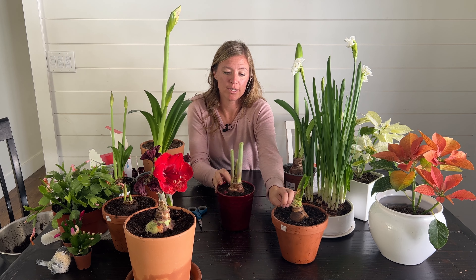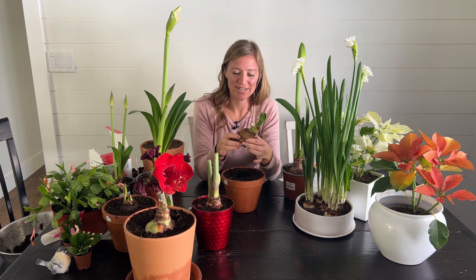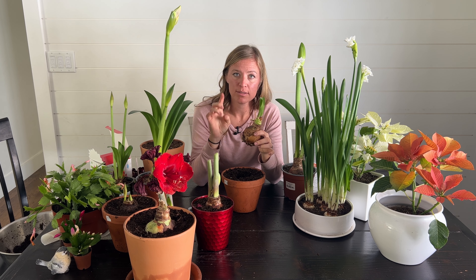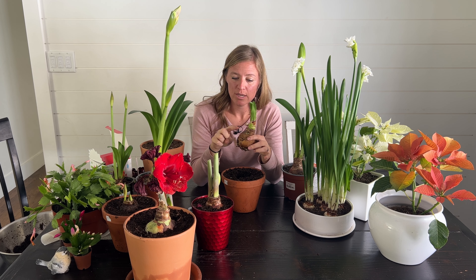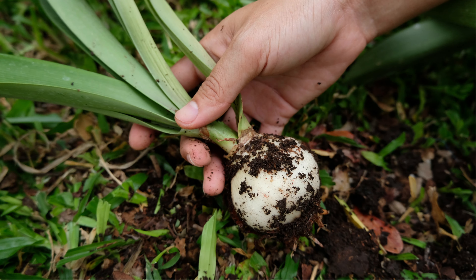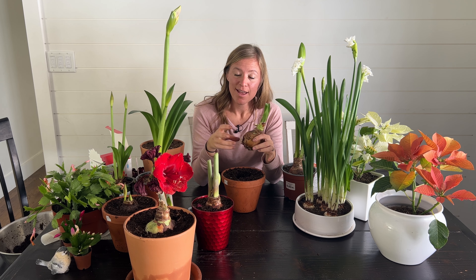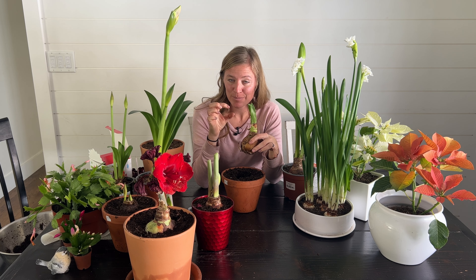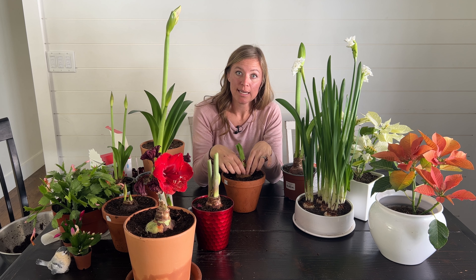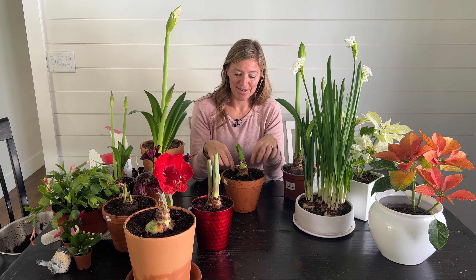Another cool thing about keeping your bulbs is you can propagate them. Sometimes a bulb will produce another little bulb right on it — I'm going to take this one out because I just barely planted it. I got it at a discount at Lowe's. Sometimes they'll produce another bulb right here, so you can peel that one off, carefully separate the roots, and then replant it in a small pot because it's going to be a small bulb. They like to be a little bit root bound, and then you get — especially if it's your favorite amaryllis bulb — another one for free.